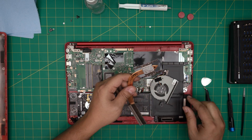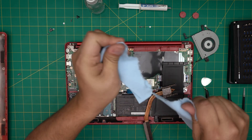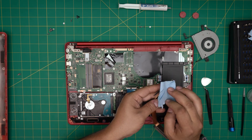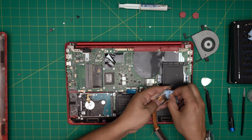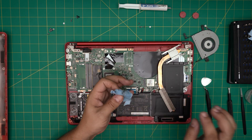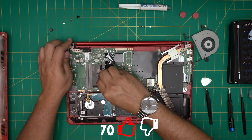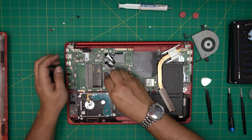Now that the motherboard and fan are cleaned, we'll clean the heatsink. Grab a piece of the workshop towel, soak it in isopropyl alcohol, and rub off the old thermal paste from the heatsink. Then clean the thermal paste off the CPU — and if you have a GPU, clean that die too. You only need to clean the die itself; you don't need to clean everything around it.